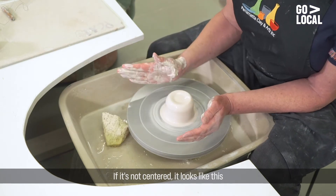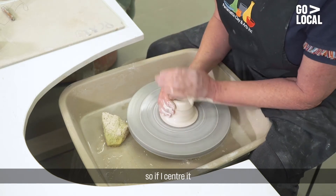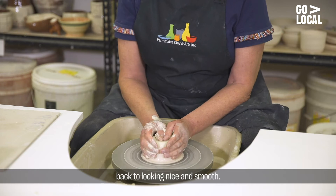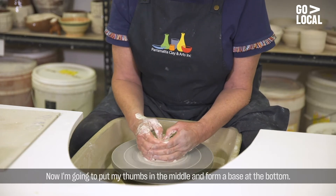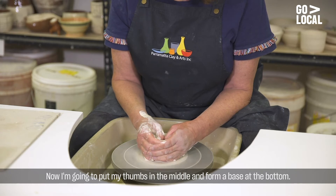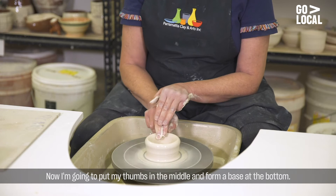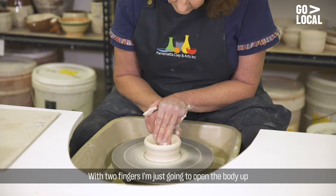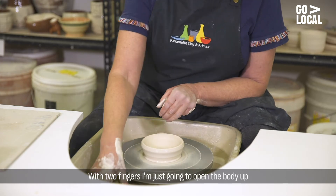If it's not centred it looks like this. So if I centre it back to looking nice and smooth. Now I'm going to put my thumbs in the middle and just form a base at the bottom. And with two fingers I'm just going to open the body up. A bit more water.